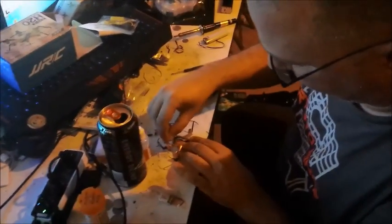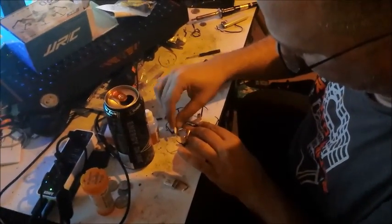Once you've got that all screwed back together, the last step is to just put the props back on and you are good to go.